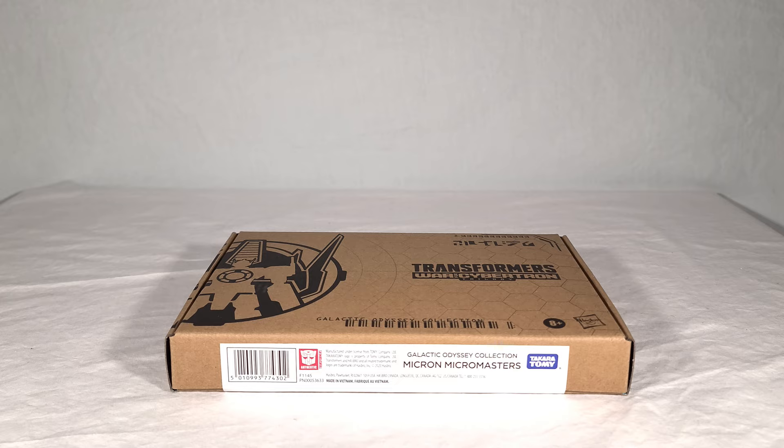In this case, the planet Micron is generally associated with Minicons, but because we don't have Minicons in the current toy line, they're using Micromasters instead, which are very similar.